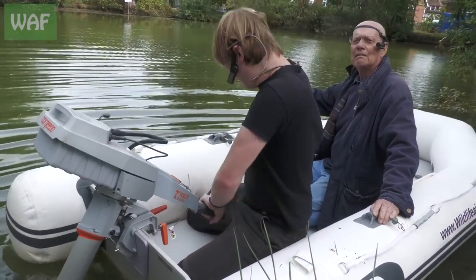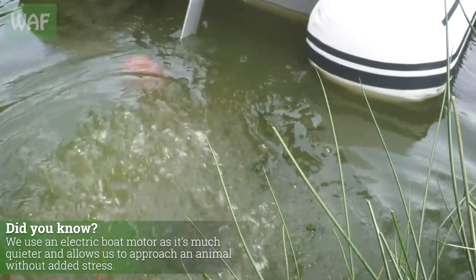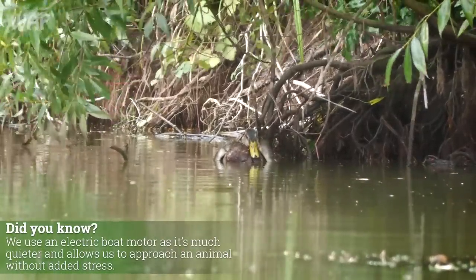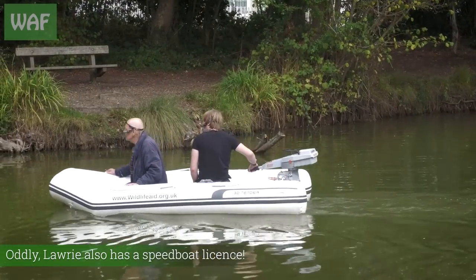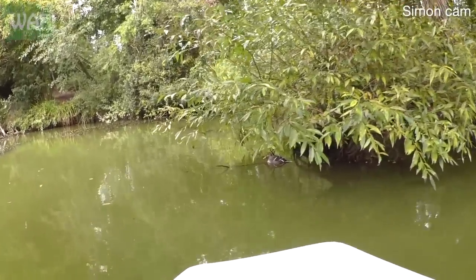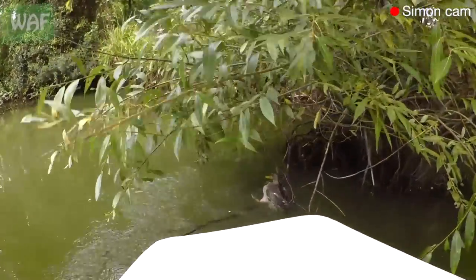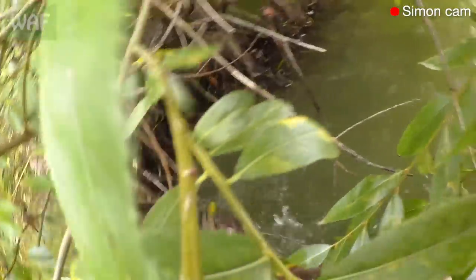Tally-ho lads, tally-ho! Here we come quackers, don't panic — never fear, Laurie's here. Steady Eddie, all right quackers, all right baby — it's well stuck up, isn't it.